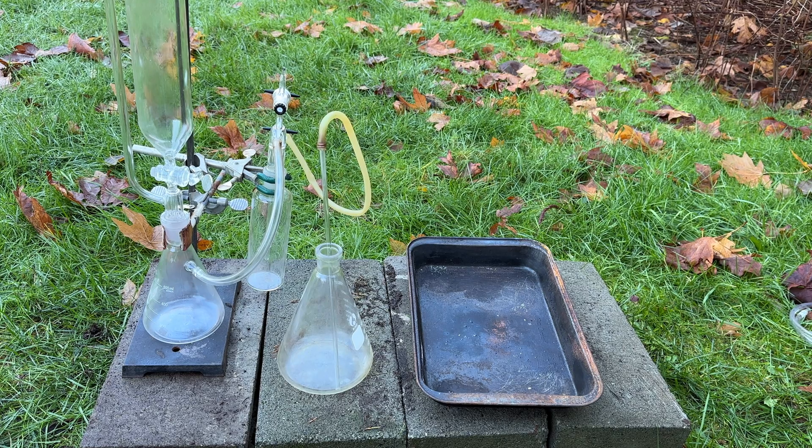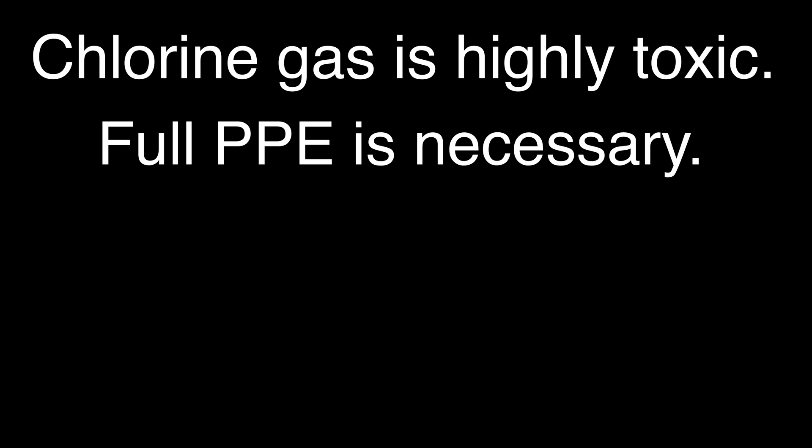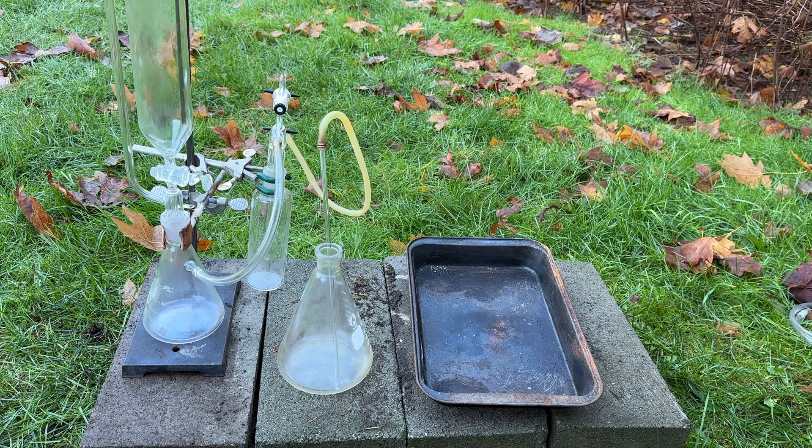Welcome back to how to make elements from household materials. Today's element is going to be chlorine. As a quick side note, chlorine gas is highly toxic and full PPE and a gas mask must be worn. This should not be attempted at home under any circumstances.